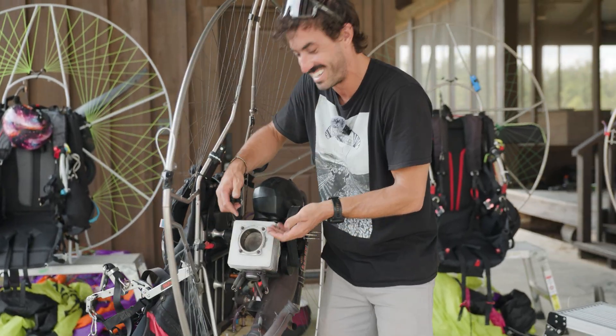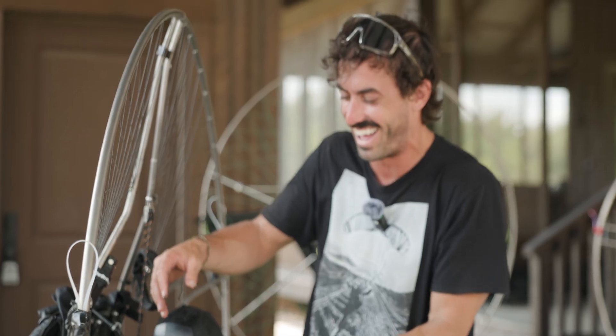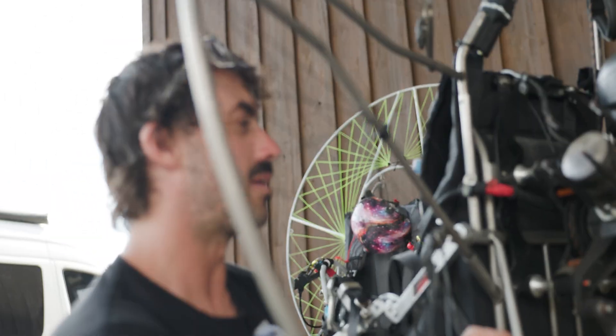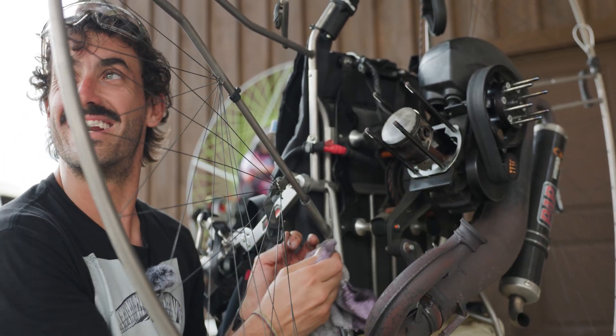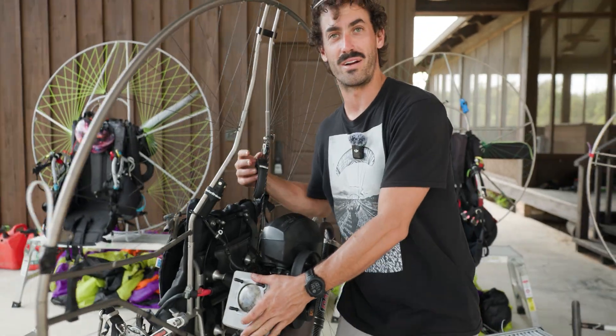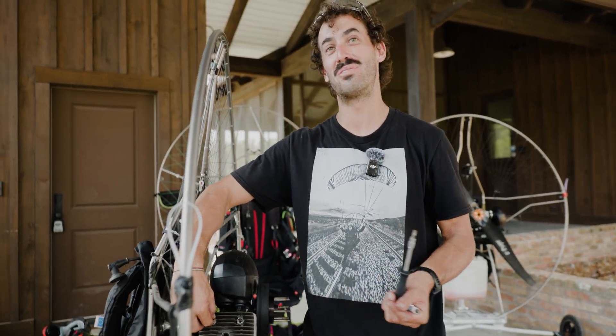The piston's coming with it. It's seized. It's so stuck. It would be really cool to just slap it back together and put some fresh fuel in it and start it up — field repair. Sand it out. That'll buff.